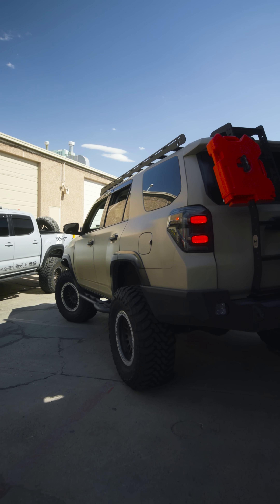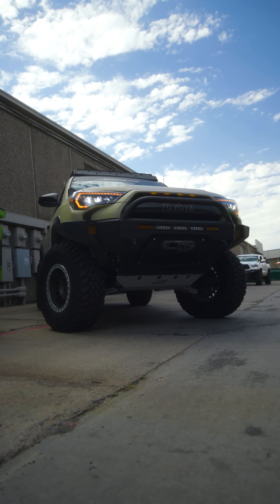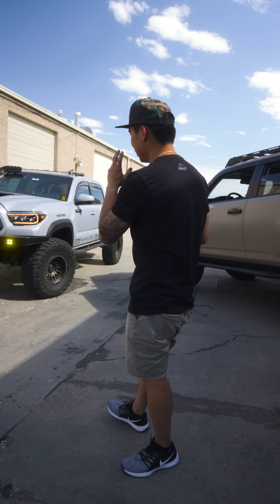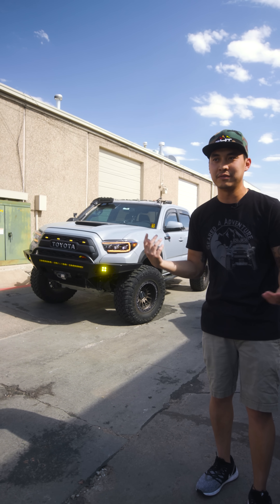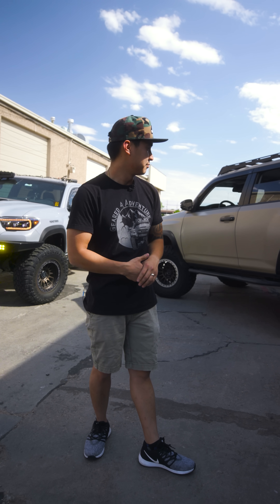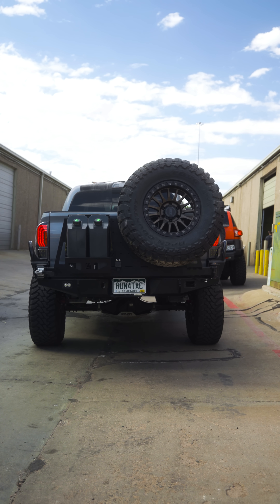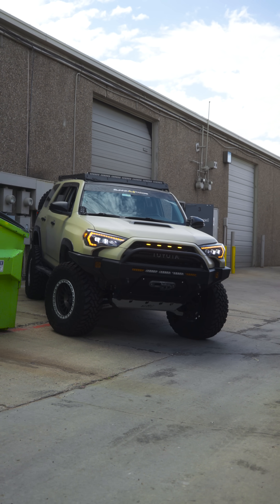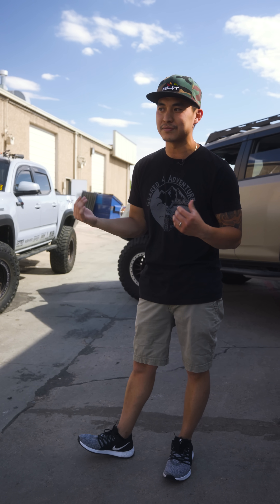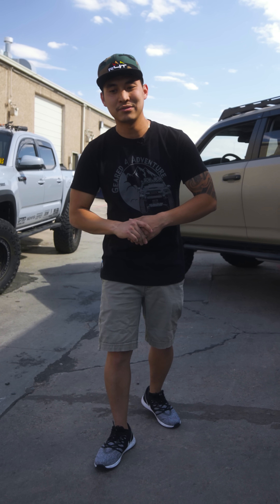What about this guy right here — is this wrap or is this paint? This 4Runner is wrapped in a matte tan color; it used to be white. If someone wanted to get into overlanding, what's a good platform to start with? I would say either the Tacoma or 4Runner, depending on if you have a family or not. The 4Runner would be your family overlanding truck and the Tacoma your single-life overlanding truck. These two are probably the best and easiest for modification — you can find parts everywhere. They're like the Honda Civics and Accords of the tuner world.